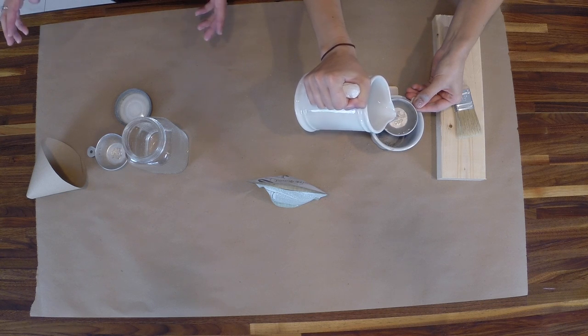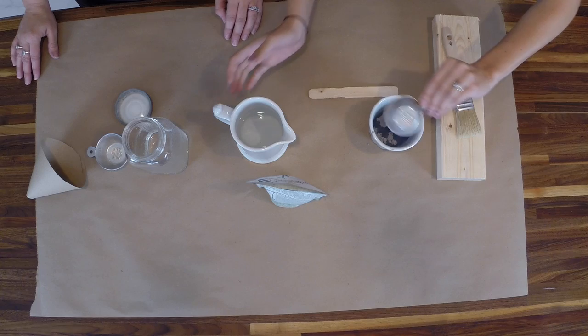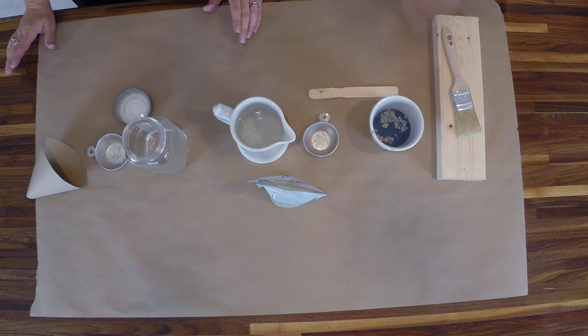The thing about mixing milk paint is it's not an exact science. It's a lot like baking when you're working with pies, pastries, or bread doughs — it really depends on the humidity of the day and even the climate you're in. If you're mixing milk paint in Colorado where it's really dry, you might need to add more water. If you're in Florida where it's really humid, you might not need as much. Start with one part water, one part powder, and work from there — that's a good rule of thumb.